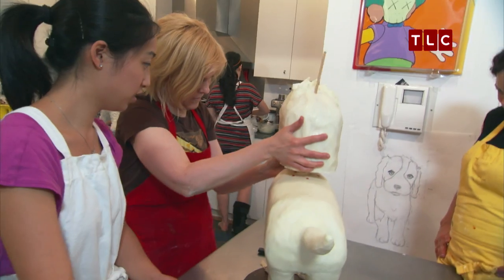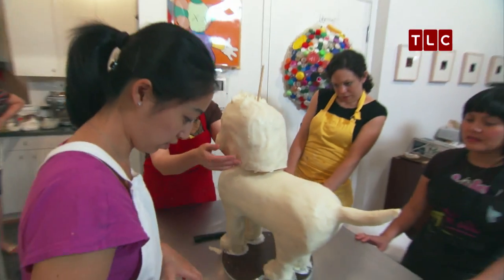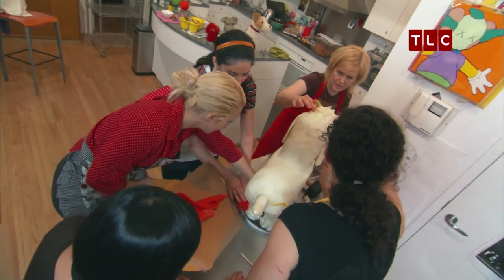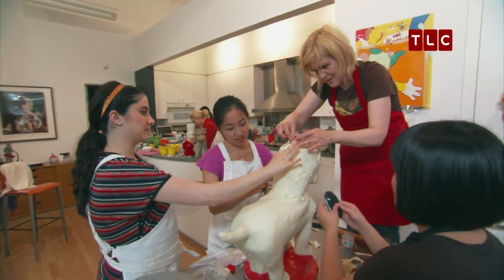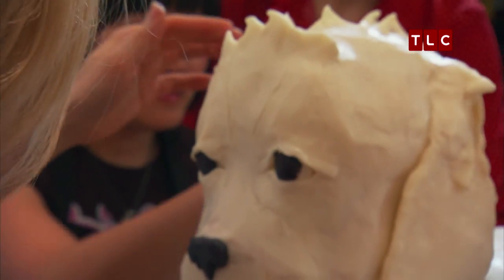It's a group effort to put the head on the dog's body and attach the chocolate ears — everybody grabs a piece of chocolate, sticks it in where it needs to go. They reapply another coat of modeling chocolate, reattach the ears, and get ready to paint the dog's spots.